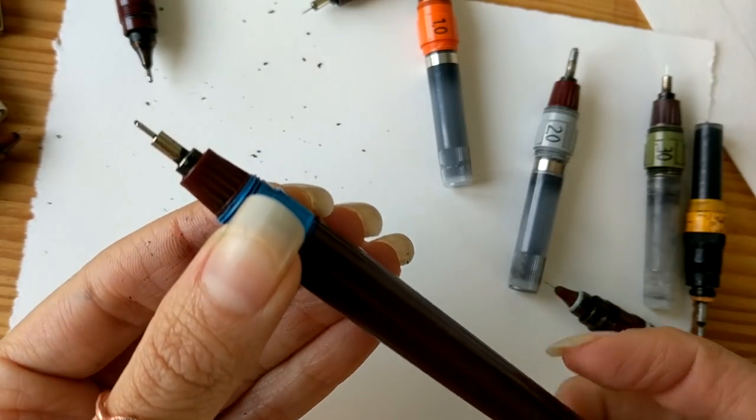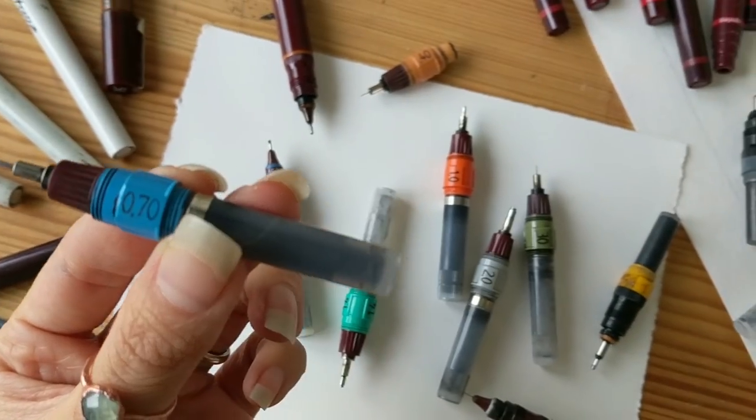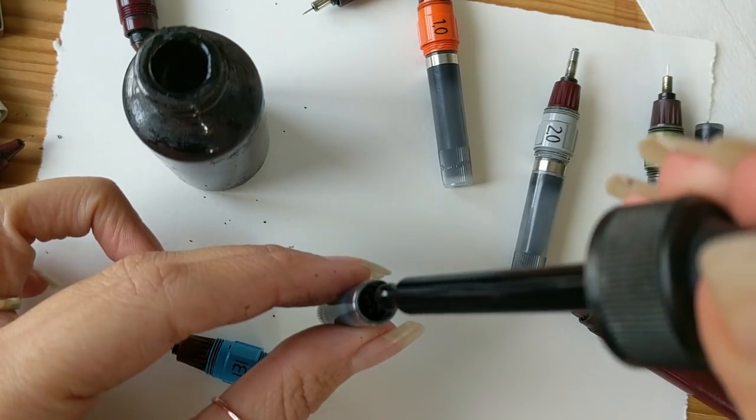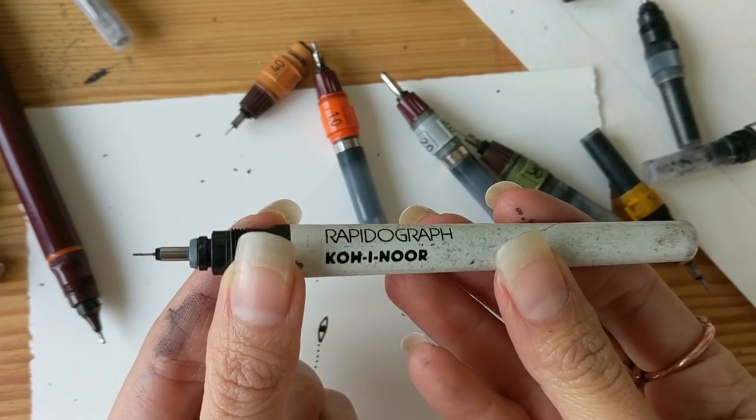We also have reusable pens, which have body parts including a cartridge you can refill. It's a one-time purchase, and it's better for the environment using the same pens several times. Their metal tip is great, as it can reach very small sizes, and the size and shape don't change over time.